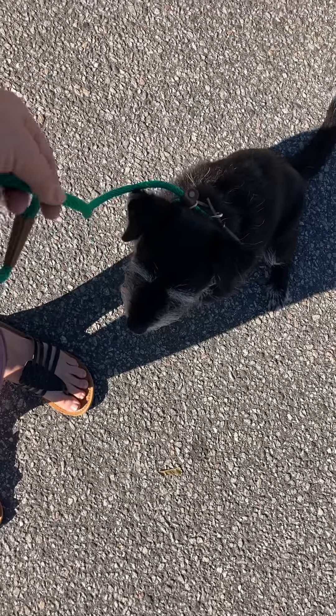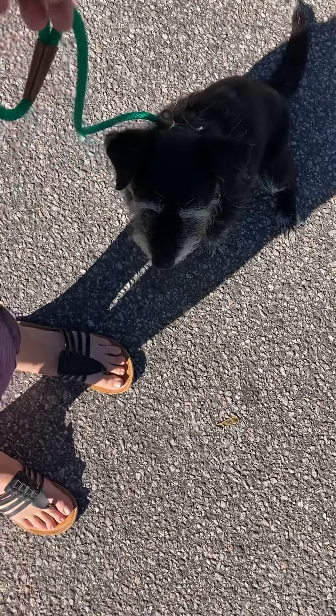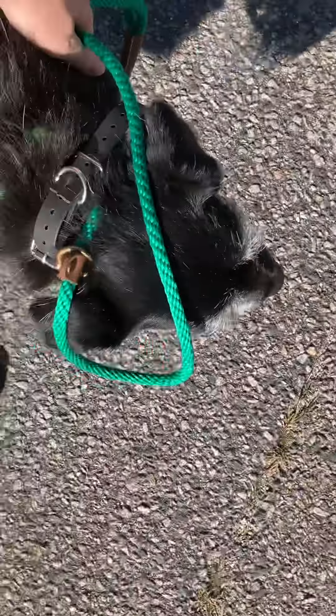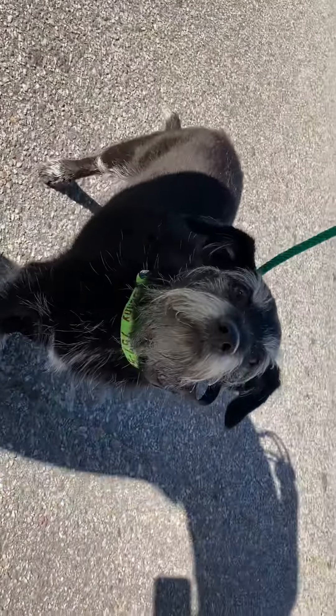Good job. A couple days ago, I could not get this sucker to sit to save my life. I want that eye contact before I release him from command. Good job, buddy.